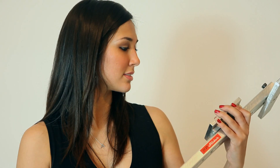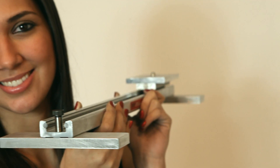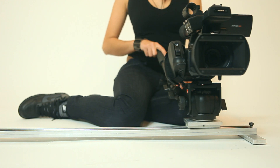Our standard series sliders were designed with three things in mind: slim, sturdy, and smooth. The main body is only one and three quarter inches wide. The carriage travels smoothly on roller bearings that are maintenance free.